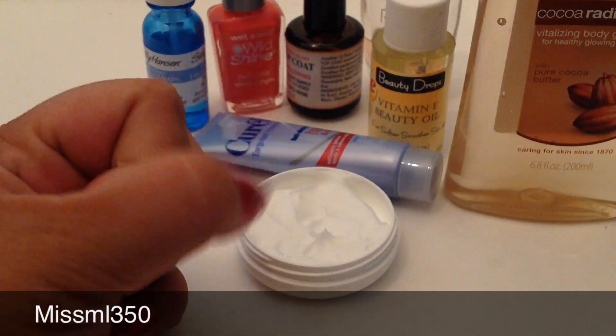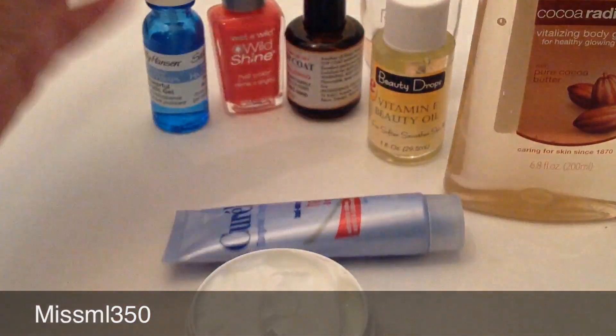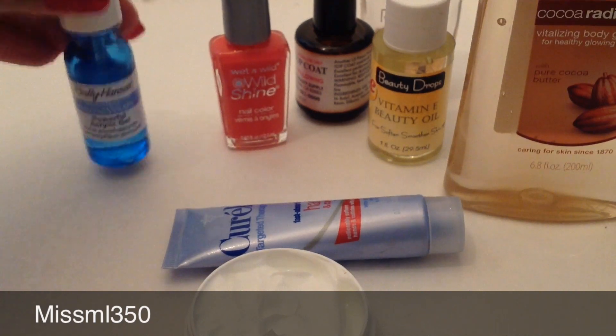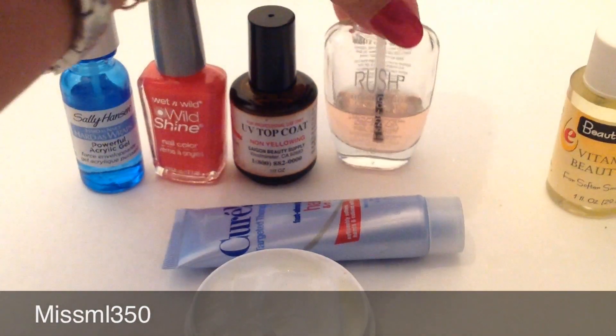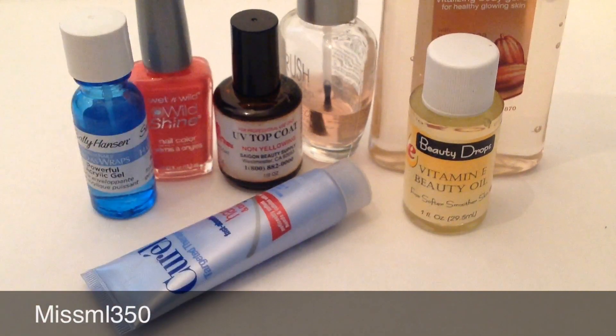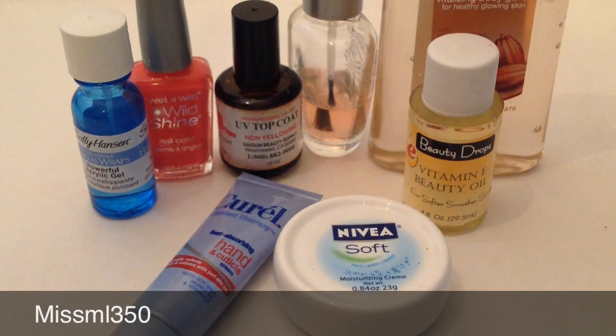So that's my routine — my weekly routine. Every Friday I change it and do the same thing again. Every week it's the same thing, just the only difference is the color I put on. Remember: base coat, nail polish, UV top coat, then every day a clear top coat, and moisturize your nails and cuticles with an oil, lotion, or something moisturizing. If you have any questions, let me know — inbox me or comment below. Like, comment, subscribe, and I'll talk to you guys later. Bye!